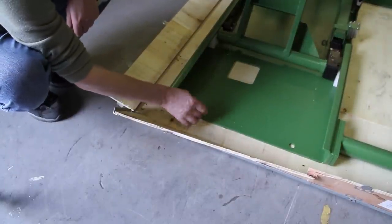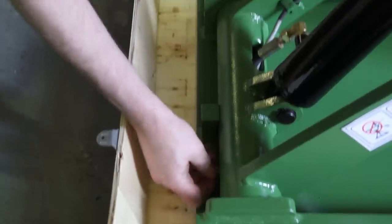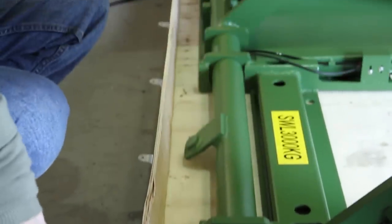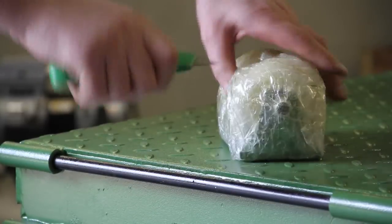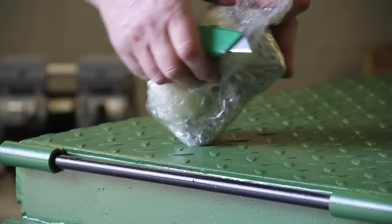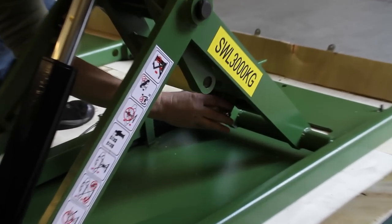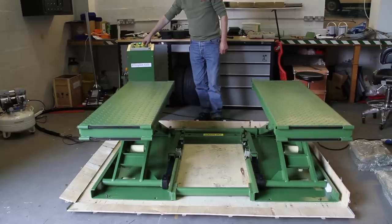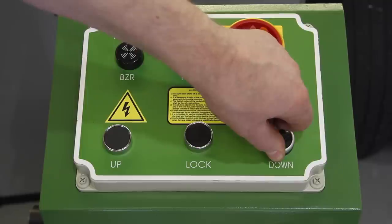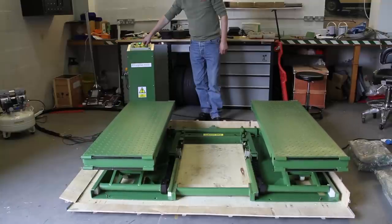Now we've raised the lift, we can get access to the mounting bolts. These are used to keep the lift secure when it's being transported, but they need to be removed now to get the lift onto your garage floor. The Clifton lift is a mobile product, including the two mobility wheels and a swan neck movement handle. The wheels will be attached to a bracket on each of the scissor arms. When you lower the lift, the wheels will poke out through the cut-out sections, raising the equipment off the floor.